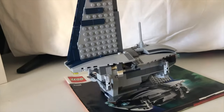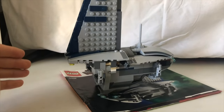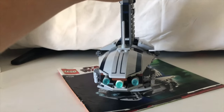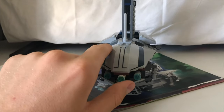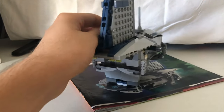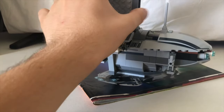One thing about the design is that I think it is really accurate to both the movies and the Clone Wars series. They really did a good job with these stickers, but I reckon it would be better if they were printed pieces — I think it would look a lot more realistic. It's a little bit bulky on the bottom, but I reckon it's fine.